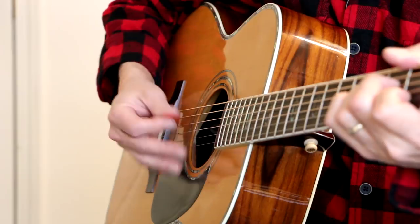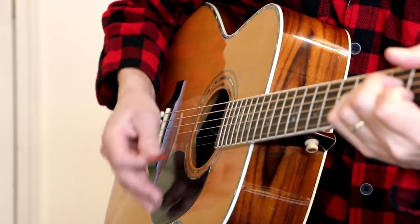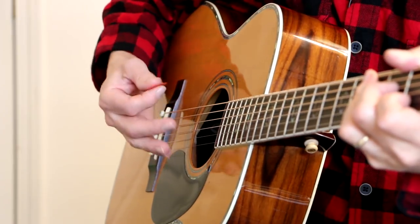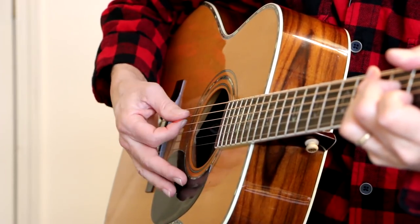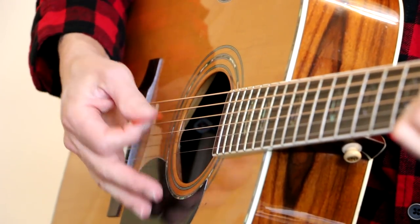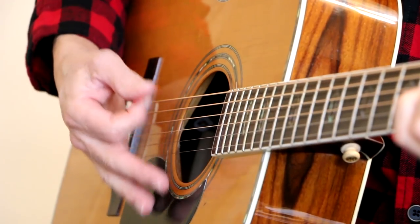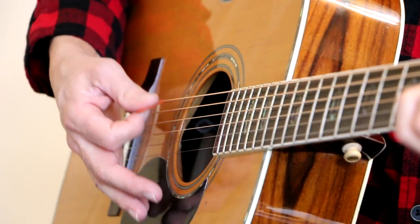Now a lot of times when I'm doing that, it has this little bounce to it. Because when I hit that A string — let's see if I can get in closer — when I hit the A string, I actually hit it and bounce off of the D string right there.